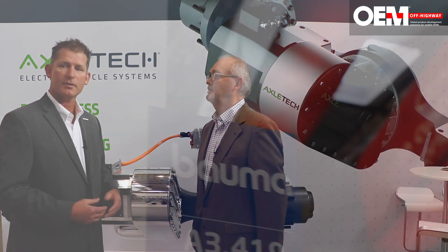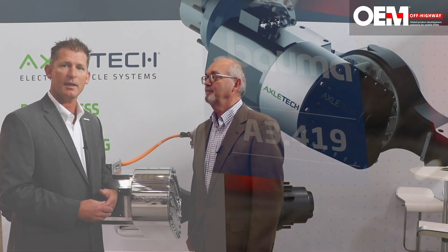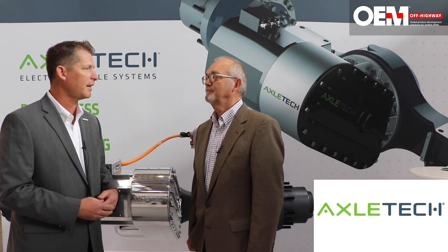Come see us at Booth A3 419 here at Balma and we would be glad to go over in more depth the Axletech AFE series and e-carriers. Thanks a lot, thanks for your time, Greg.